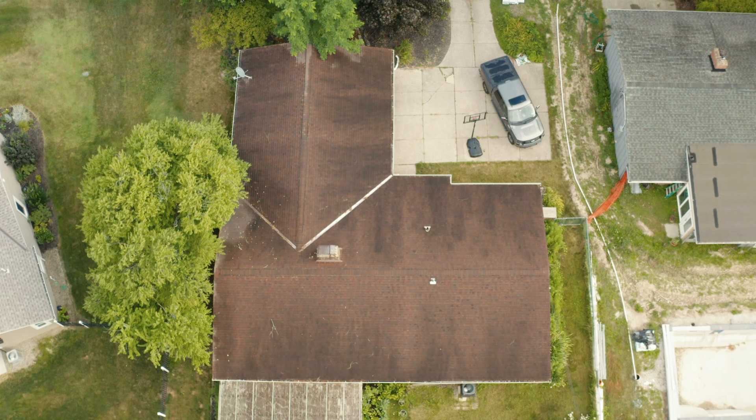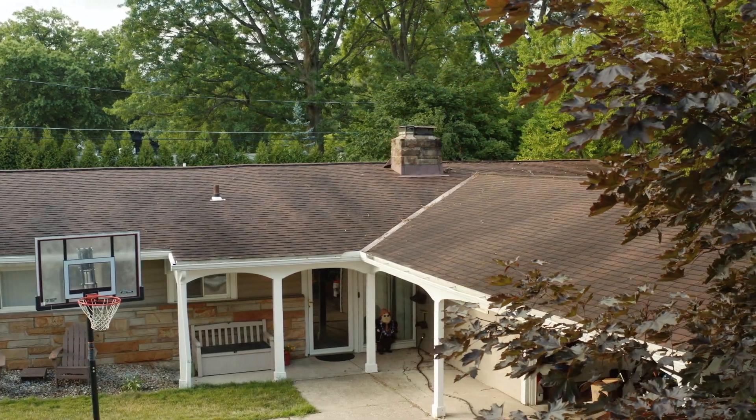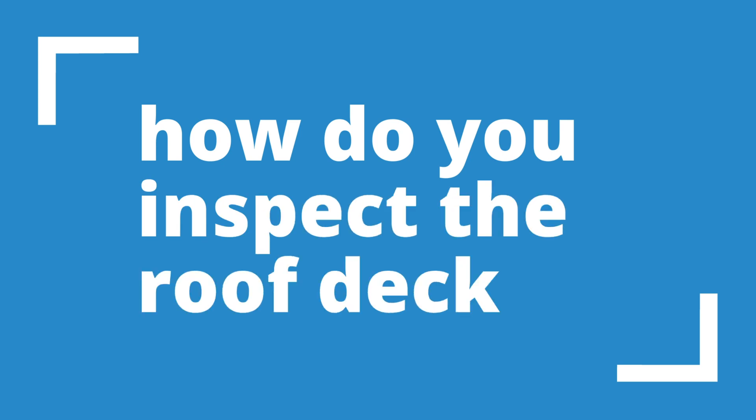I'm Matt Lane with Metal Construction Solutions and Installations. Today we're working on a metal roof replacement on Adam Mazzella's house. We're going to be talking about plywood, plywood deck replacements, reasons we might have to replace the plywood, and just some general things to look for on Adam's house or on any house we come across.